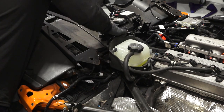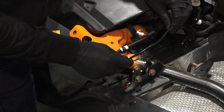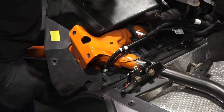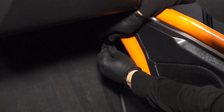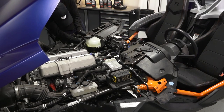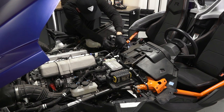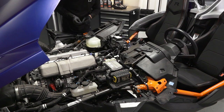After this, put the console LED wiring through the bulkhead along the existing wiring. Connect the footwell interior light harness to the console LED. Finally, put the footwell interior light harness through the bulkhead following the existing wiring. Connect the footwell interior light harness plug to the footwell LED plug and attach with cable ties.